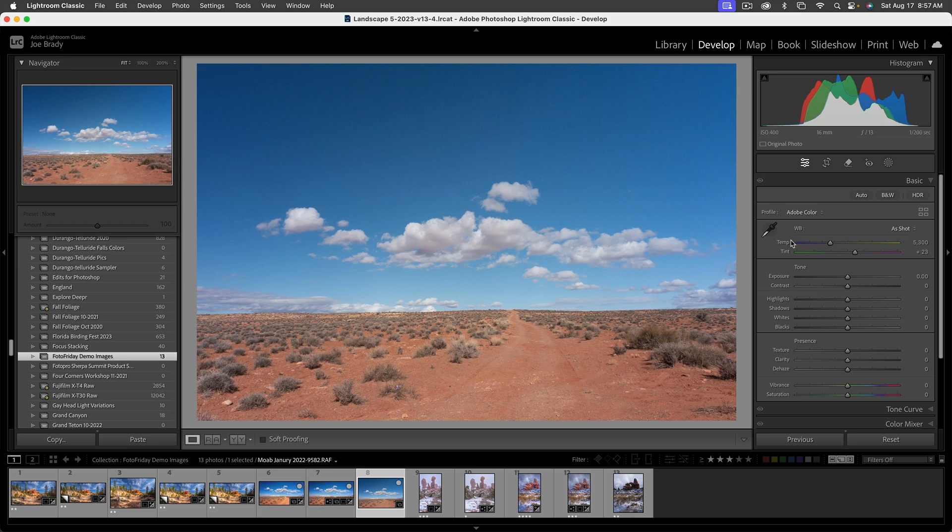Exposure-wise everything looks fine, but I'll bring it up just a smidge to brighten it. Shadows and highlights all look fine. I'll add a little contrast because we're going to do some additional work in Photoshop to bring that up further.